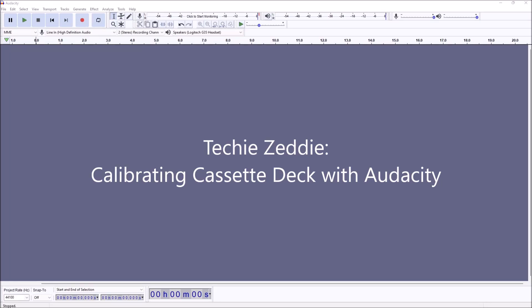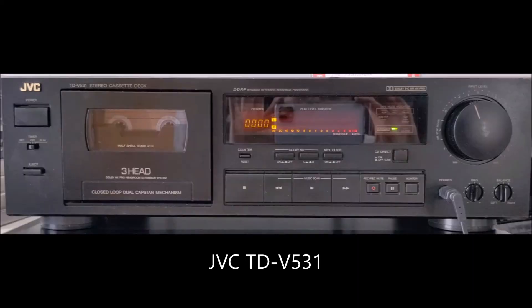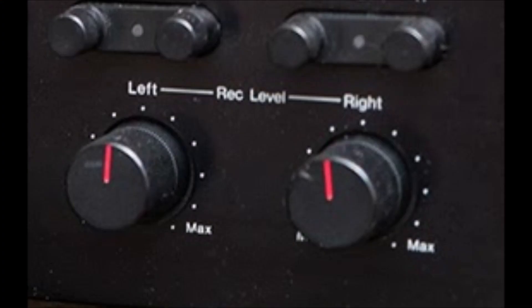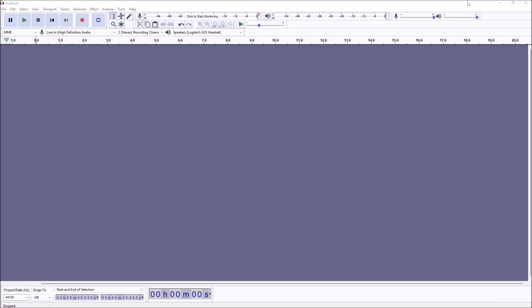Hey guys, this is Nikki with TechieZeddy. It's been a while since I've done a cassette-related video or anything computer-sided with Audacity. Someone asked about using Audacity to calibrate a cassette deck, so let me show you how I do it — for example, with a cassette deck like the JVC TDV531 that doesn't have a built-in tone generator. This also helps with my Nakamichi ZX7, which does have a tone generator but has separate left and right level adjustments, making it hard to balance because the dials aren't always perfectly in sync.